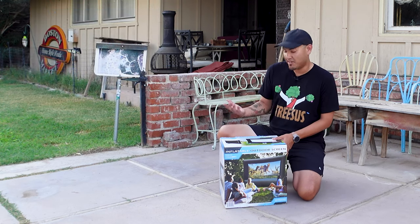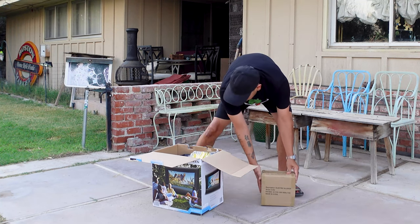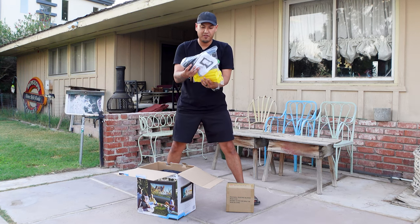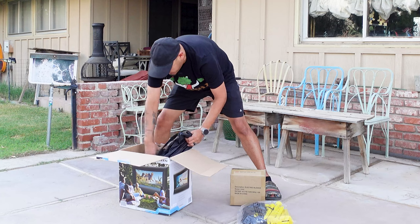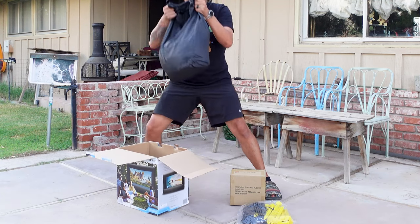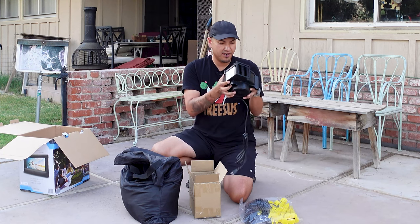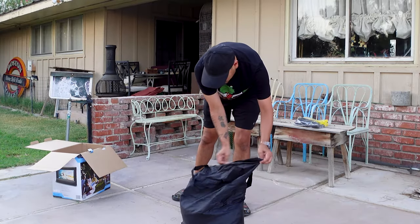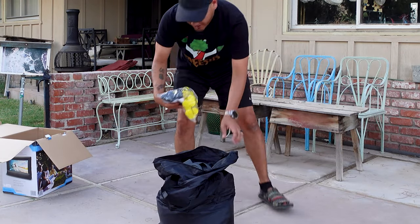So we're going to take it out of the box and see what it looks like. Box number one is your electric blower. Box number two is going to be your stakes — so if you plan on putting this on the ground on your grass, it has stakes for that. This looks like the actual screen here. This looks like a pretty good size blower; should fill up pretty fast. If you open this up, you can probably fit the blower motor inside too.